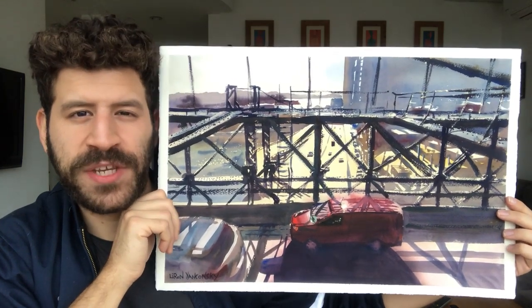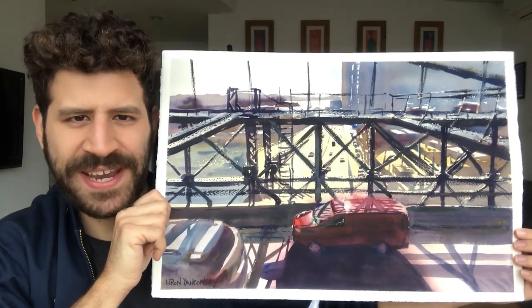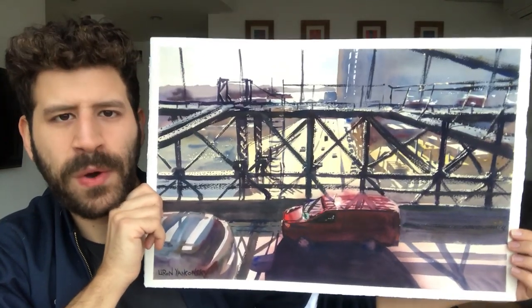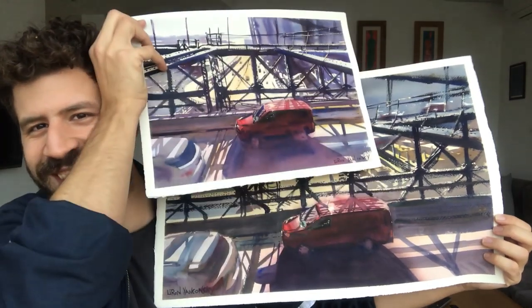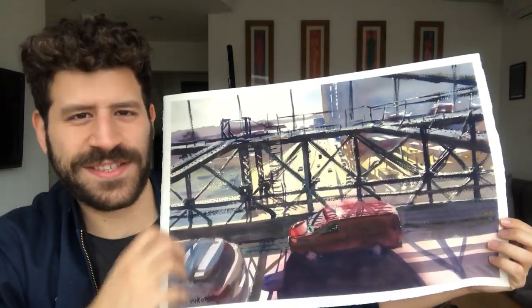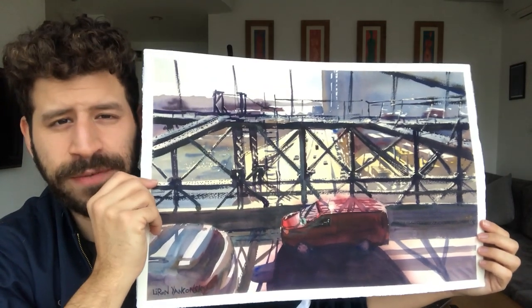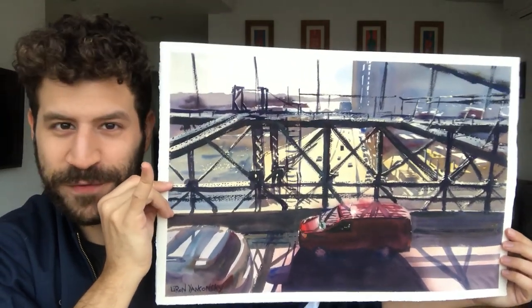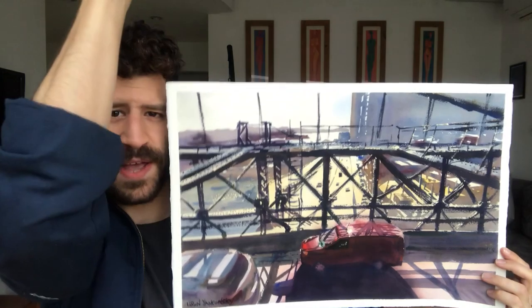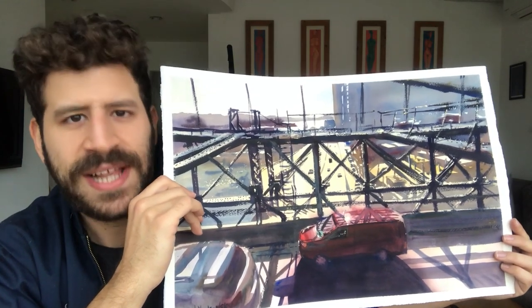Hey, what's up? Liron here. Thank you for joining me in another video coming at you from a bit of a different setting - the living room - because the studio is a little too dark and gloomy to film in. Today I want to show you the full process of how I painted this relatively large piece, based on a picture I took at Brooklyn Bridge on our last visit to New York. It's based on a smaller painting I did before, and I really liked it, so I decided to make a larger piece. This one is going to the Fabriano watercolor convention in Italy in May, 25th to 31st. The video is filmed vertically because I used my iPhone, but you can see all the details perfectly well. Let's jump into the process.